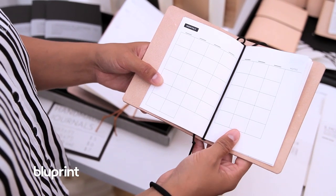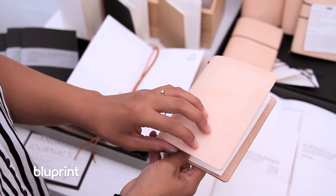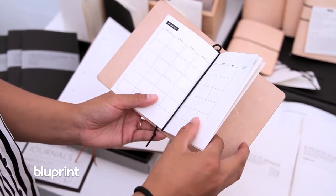So this is a new product. It's completely handmade. It's a traveler's notebook. It's made out of leather — I cut it and I condition it. And I also made the journals.